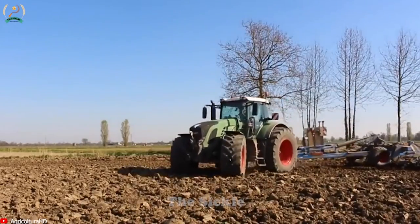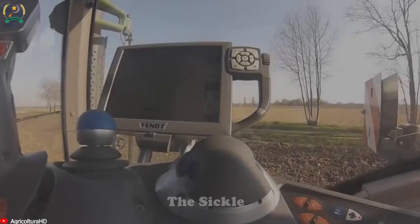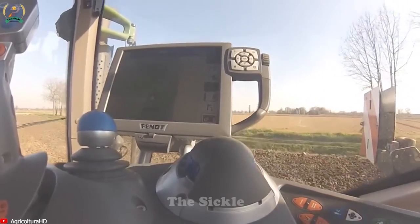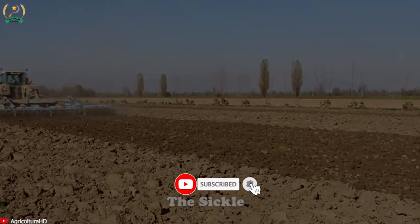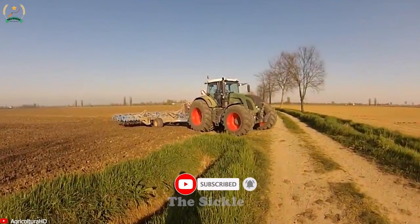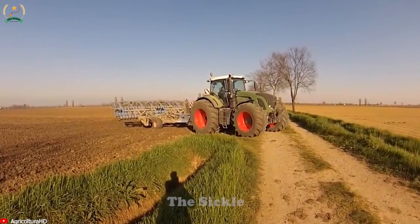Are you ready to explore this perfect combination? Thank you for watching the video! Please share your thoughts on the most impressive modern agricultural machine in the comments below — we would love to hear your opinion! If there's anything you didn't like about the video, please let us know so we can improve it. Wishing you a joyful and relaxing day!